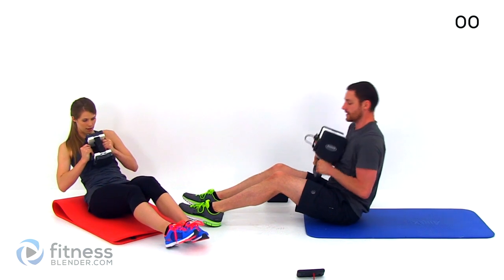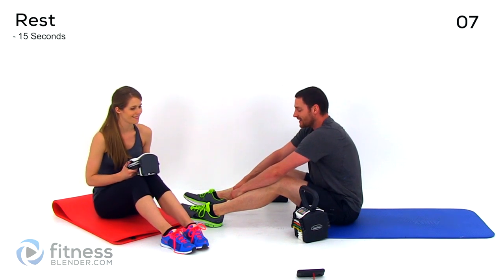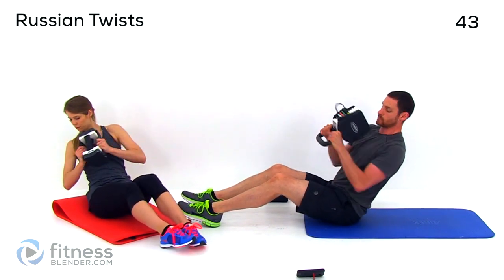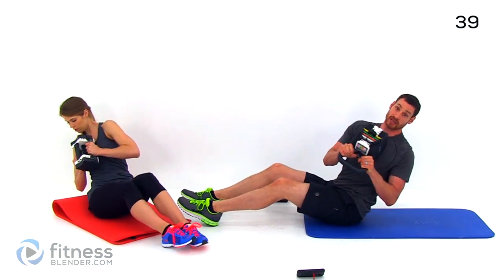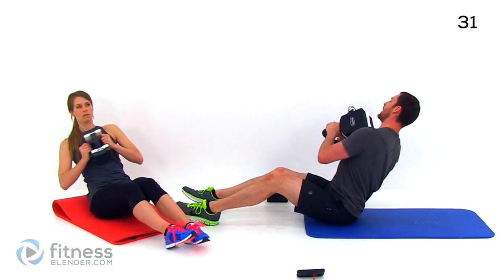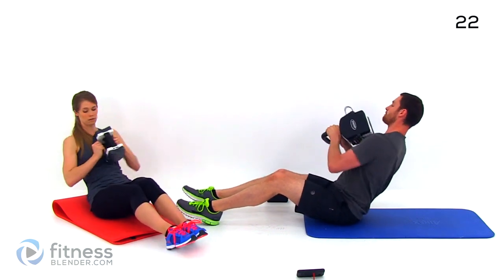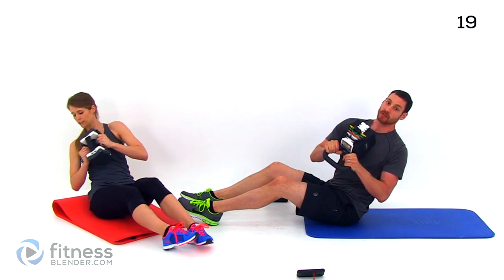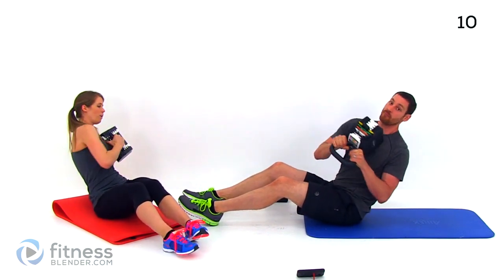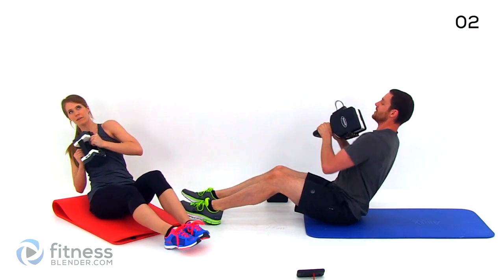Just keep those core muscles nice and tight. Whatever you do, don't let that lower back round — you want that back perfectly flat. Just rotating left to right as much as you can, keeping that weight right in front of your chest, right in front of that sternum. Rotating those shoulders as much as possible. Let those abs release as best you can on the break. Lean back as far as you can to really engage those abs and obliques. Make sure you keep that lower back nice and tight. Anytime you're engaging those core muscles you're going to have a tendency to hold your breath, so keep those lungs open.